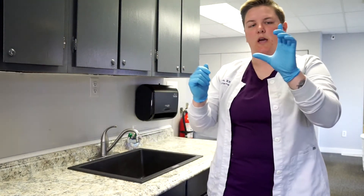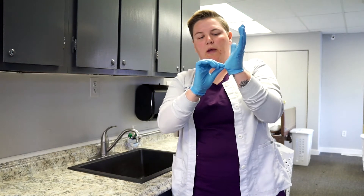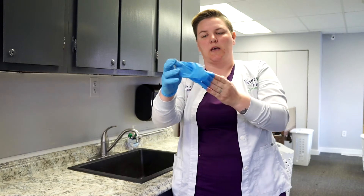What we're going to do is take one finger — doesn't matter which one — and pinch the glove on the outside. We are not reaching under, we are not touching our skin. We're going to pinch at the bottom palm and pull the glove inside out, balling it up in our gloved hand.